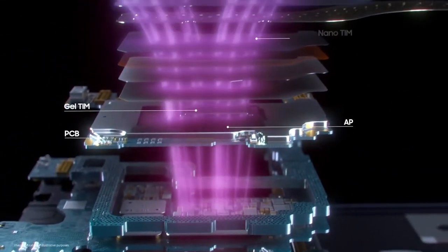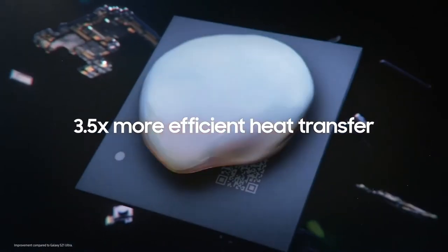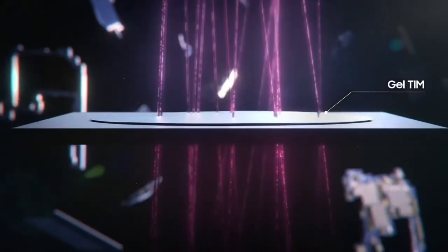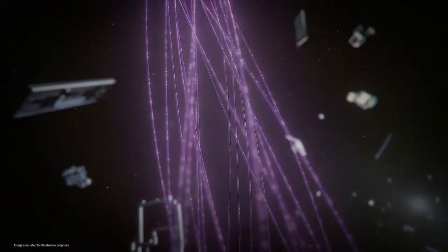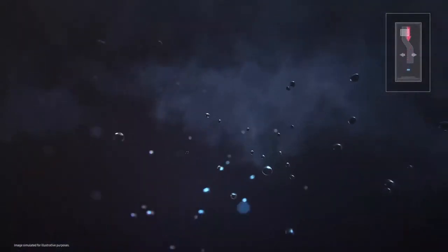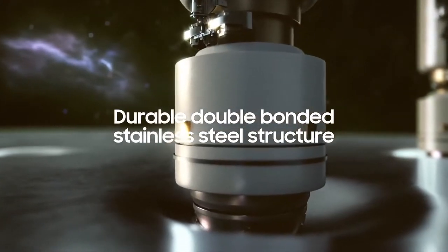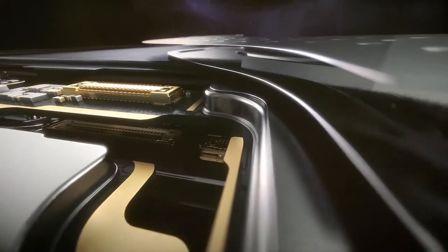Galaxy S22 Ultra is equipped with an all-new structure made with new materials that deliver optimized heat dissipation. We improved each part of our heat solution, using a new thicker type of gel — the Gel TIM — to conduct heat faster. The new Nano TIM is more effective and moves heat faster to the vapor chamber, which acts as a powerful thermal spreader. The new vapor chamber is designed to cover the area from the AP to the battery, made of double-bonded stainless steel that allows it to stay thin, cover more area, and be more durable under pressure.